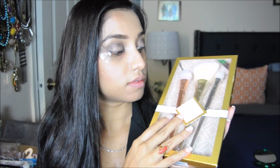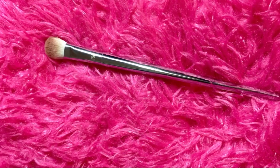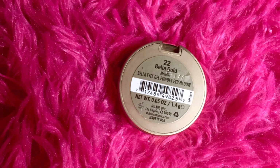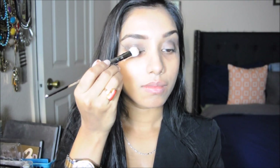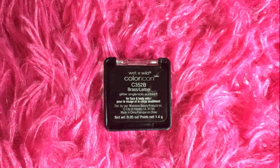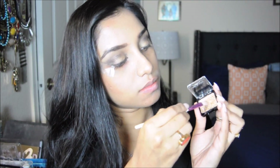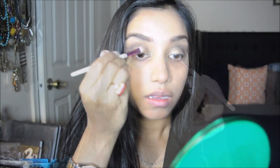Next I'm taking the Real Techniques holiday set eye shadow brush and using the Milani eyeshadow in Bella Gold. I'm applying it with the fluffy brush on the center of my eyelid and inner corners — lovely color. Then I'm taking the Wet n Wild Color Icon eyeshadow in Brass, which is a beautiful shimmering golden color with glitters, and applying it on top of the gold eyeshadow. I love how it sticks on easily.